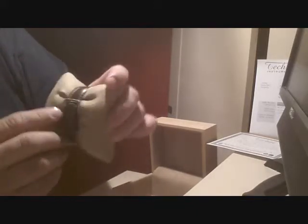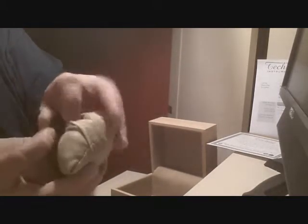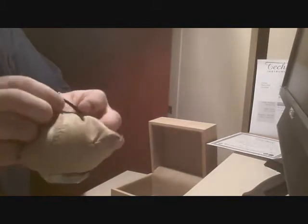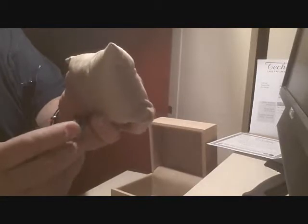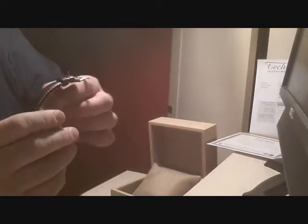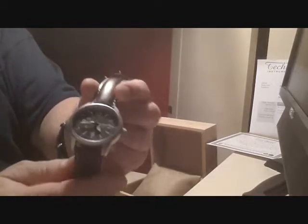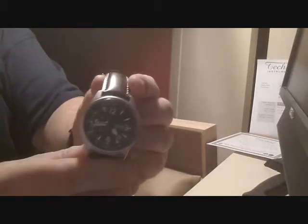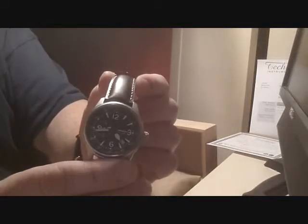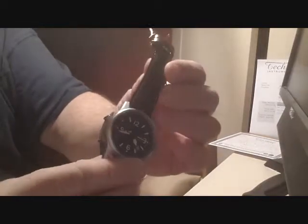On the back, it's got your standard clasp. I did order it in a couple of different lengths. Let me quickly talk about the price — it was $320, sub-$350 with shipping and handling. I think for what you get at the price point, it's hard to beat. I did a lot of research and all the articles really gave it rave reviews in terms of craftsmanship, quality, and build.